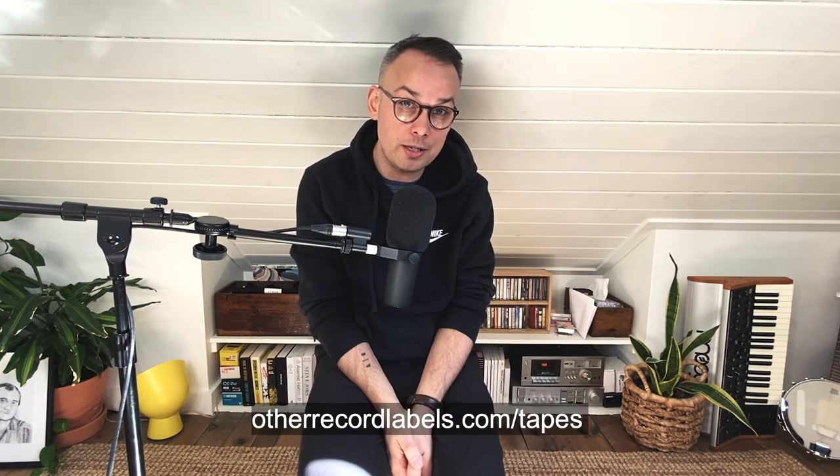I hope you found that helpful. Go to otherrecordlabels.com for all our resources for independent record labels and independent artists. I have a tape manufacturing checklist — go to otherrecordlabels.com/tapes if you're thinking about making tapes. Thanks so much for watching.